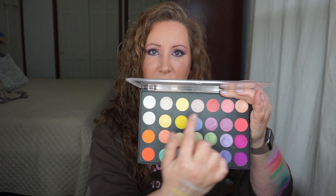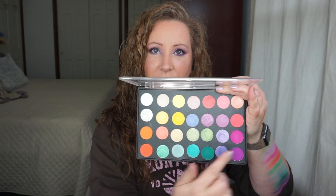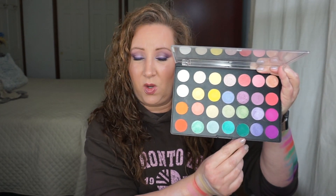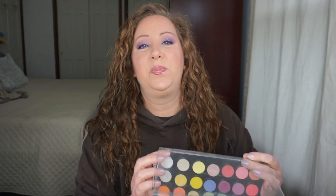I opted to swatch ahead of time so you can just get right into it. I did keep some universal shades in here that I think are always helpful to have. I'm going to go from here over and then down, kind of the way you would read a book. Every single shade in here except for one is Coastal Scents Hot Pots — this is the only one that is not, and we'll get to that one when we get to it.